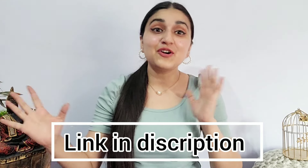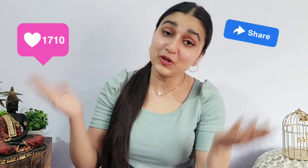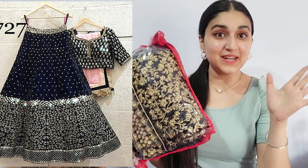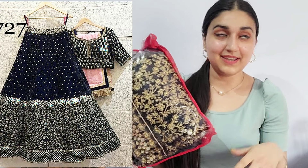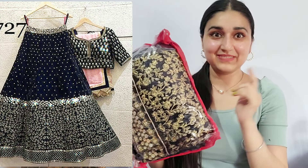If you like this video, make sure you like and share, and if you're new to the channel make sure you subscribe too. Without any more delay, let's begin with this review — I'm super excited for this lehenga, it's so pretty. Let me just open it.